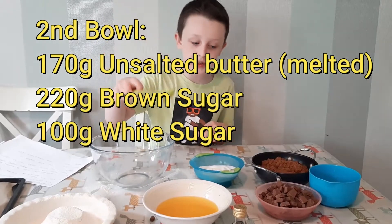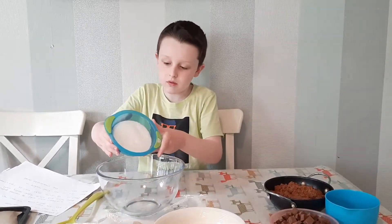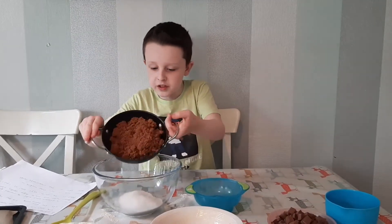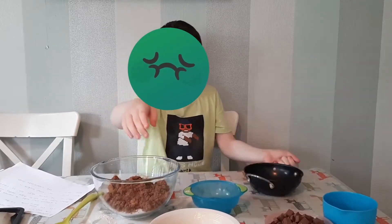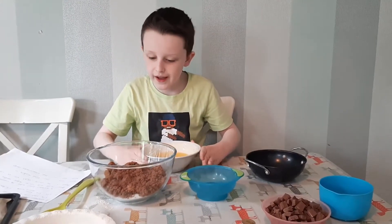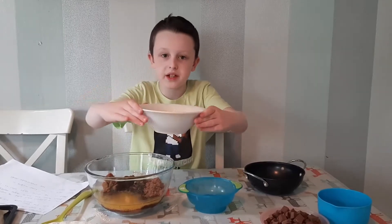In a different bowl we'll put in melted butter, brown sugar, and normal sugar. Make sure not to smell the brown sugar — it smells like yuck! Be very careful with the melted butter as it can be very hot, so get an adult or a parent to help you pour it in. Now we just have to mix it.